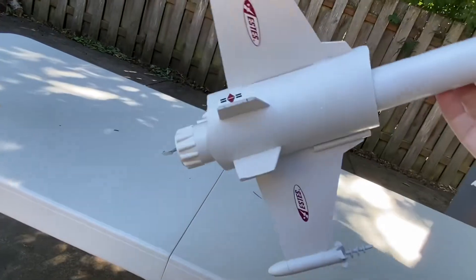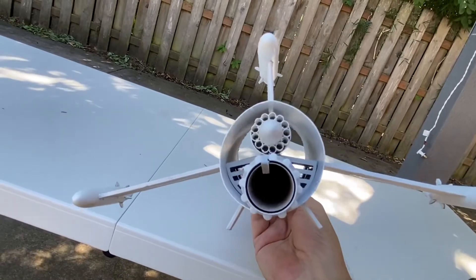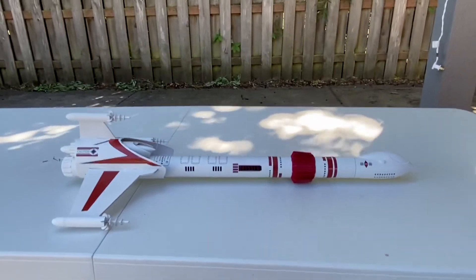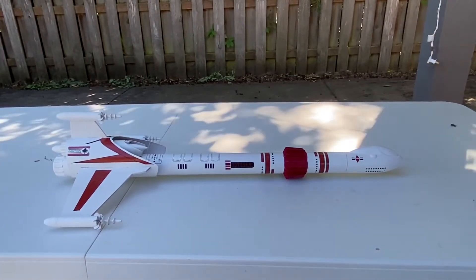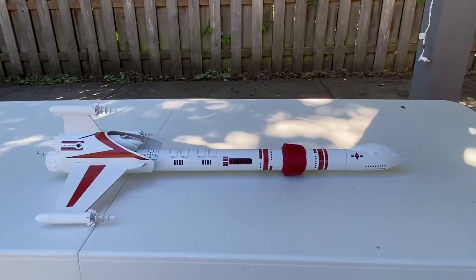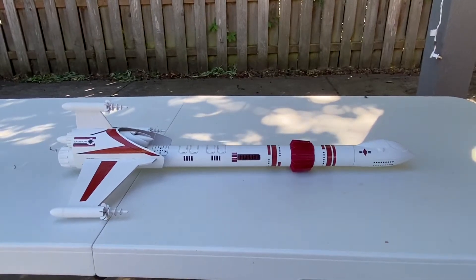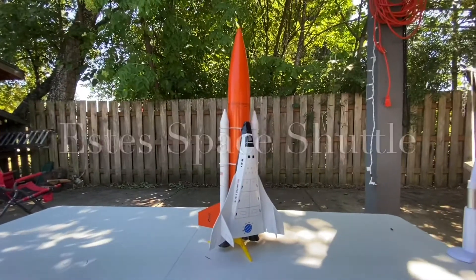I've flown the Odyssey once — it goes way up there and performed really well, coming right down. I still need to paint my window blue. You can really see how it has a substantially larger diameter engine bore — that's why we call this the D&E series engines, they are so much more powerful. It goes up quite a ways but also has a lot of drag from all the stuff in the back, which keeps it a little lower than you'd expect. This is the current 2020 model of the Odyssey.